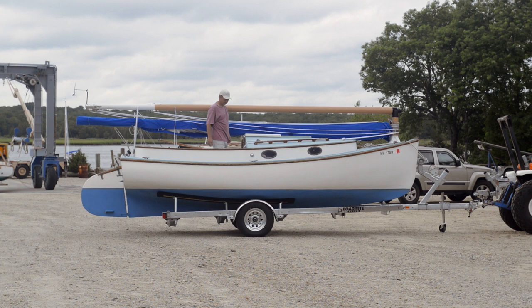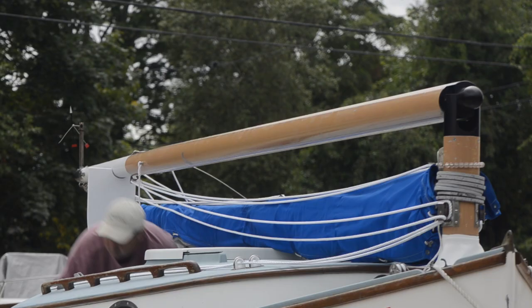A great option available on the Sandpiper and the Sandaling is the mast hinge, which is a convenient feature that allows the boats to be true trailer sailors. This can be done easily with two people or even alone, as you will see here.